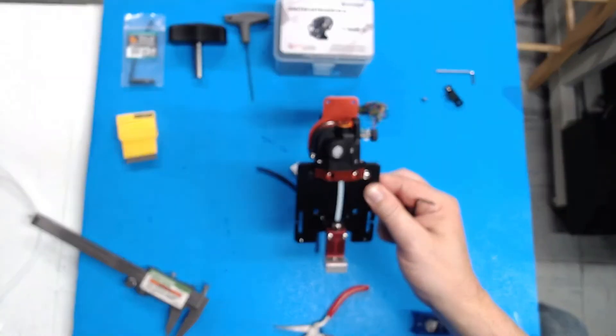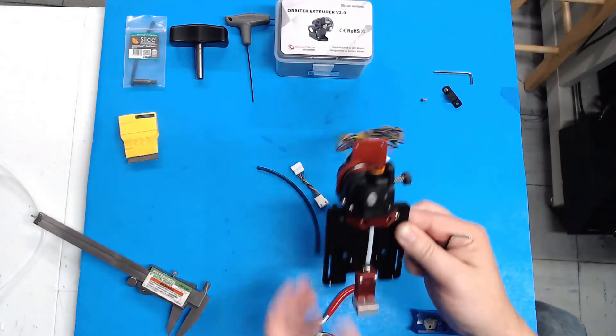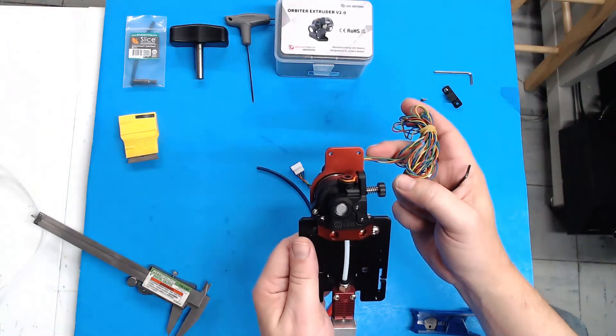Now you've completed installing your Orbiter. Go ahead and put your fan shroud back on over your hot end, and then you're ready to do the wiring, which we'll cover after I show the other two ways you can mount this.